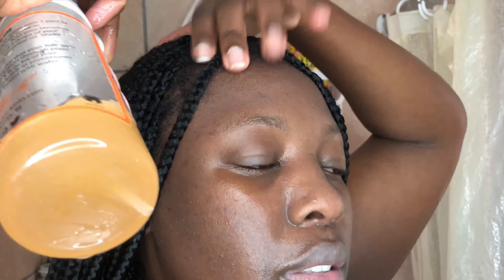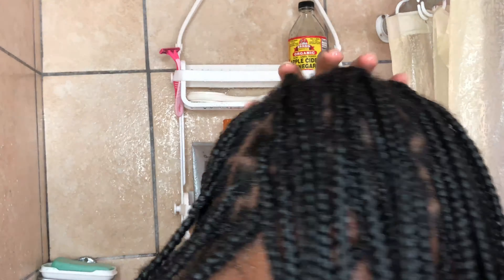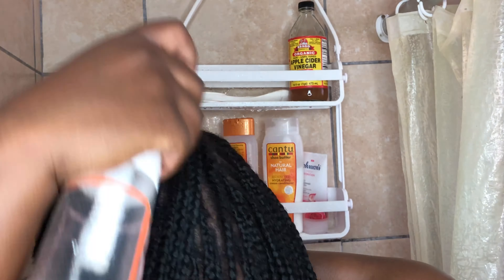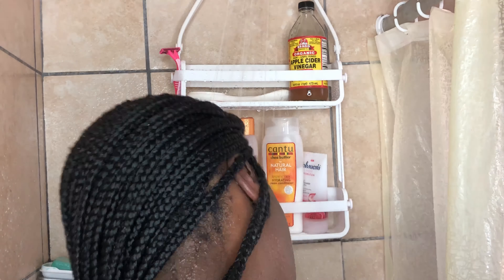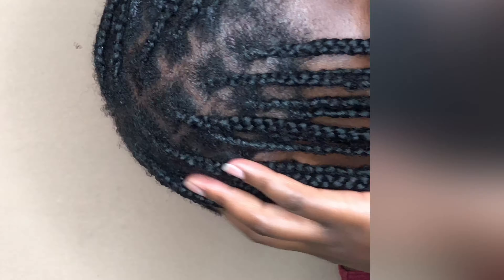To further clarify my scalp and make sure it's nice and clean, I mixed water with apple cider vinegar just for extra cleansing. Apple cider vinegar is very good because it's all natural with no preservatives added. I mixed it with water because water is your best friend for hydration, and I also didn't want it to be too harsh since my pores were open from using lukewarm water.